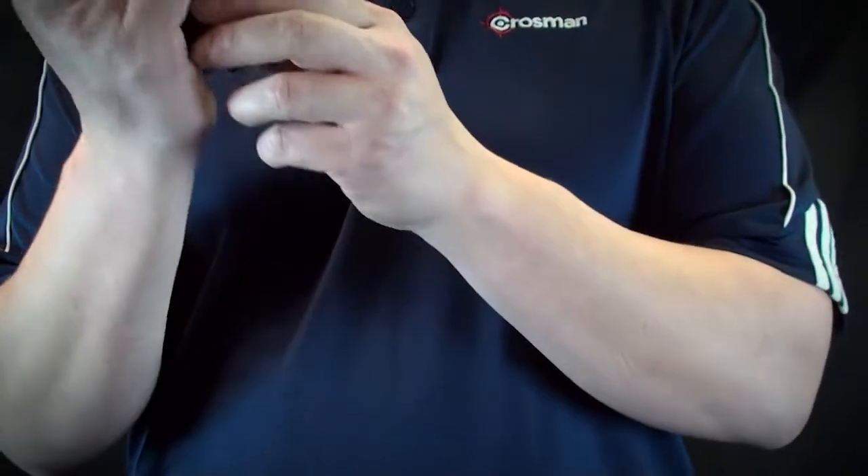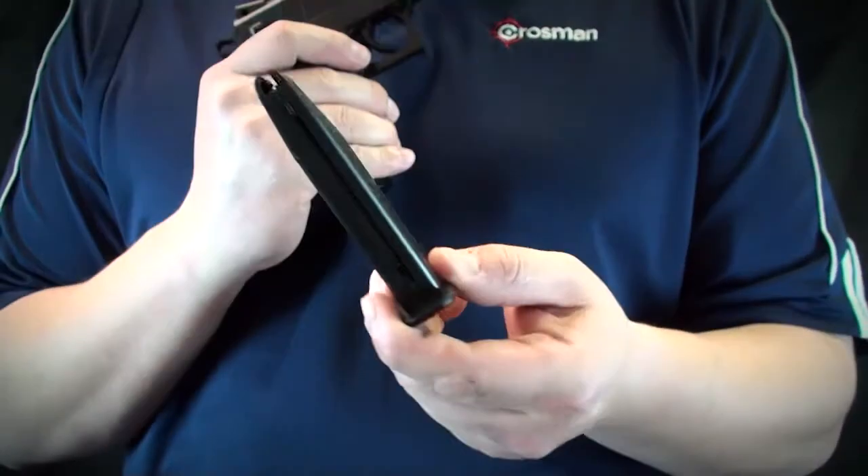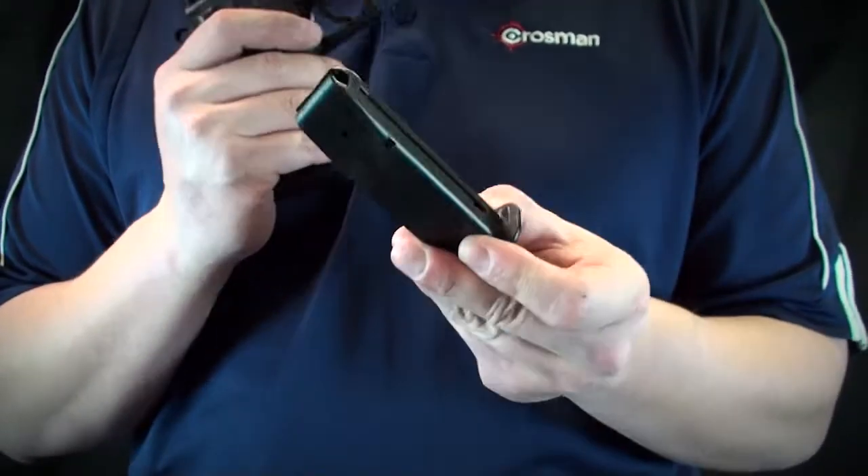With a 14 round magazine, this pistol produces velocities up to 200 feet per second.